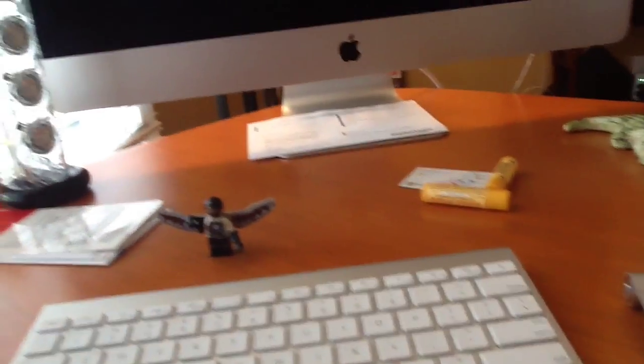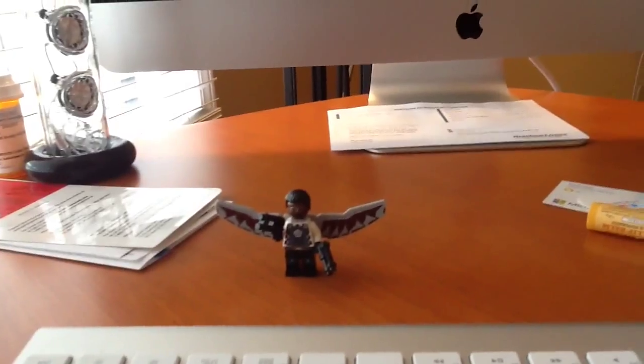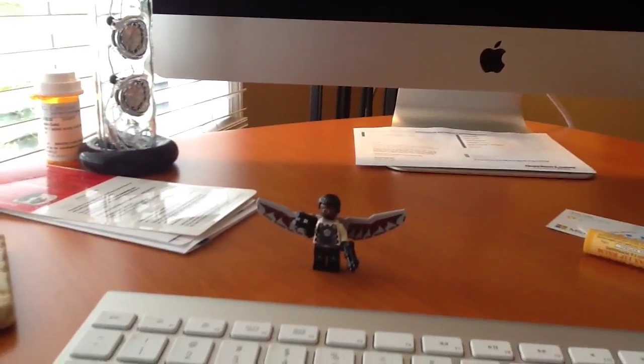I hope you guys enjoyed the video. Let me know in the comments below what you guys think about this minifigure. Also, don't forget to subscribe to watch more videos of mine too. I will see you guys in the next one. Bye.